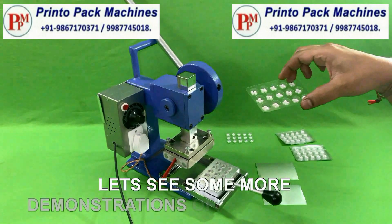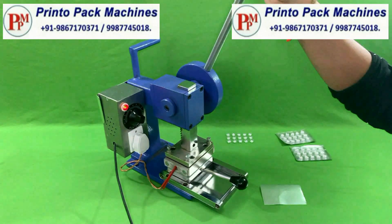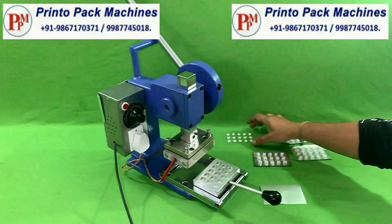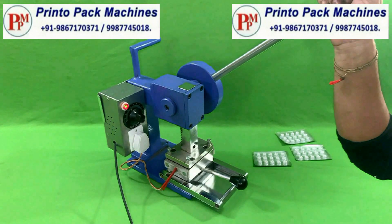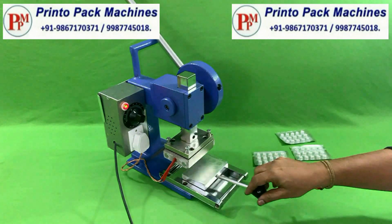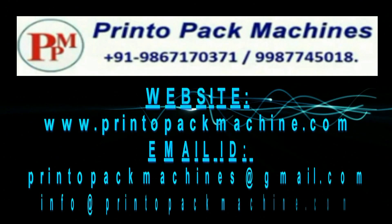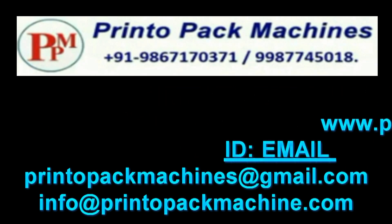Let's see some more demonstrations of blister sealing. For further information and inquiry please contact us on these details. Please like this video and subscribe to our channel for more videos like this. Thank you for watching this video.